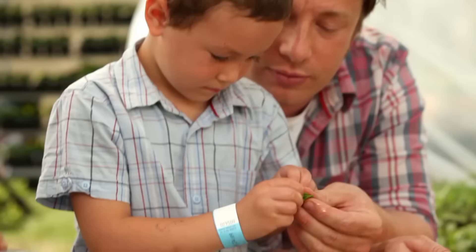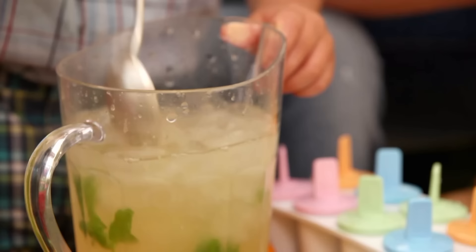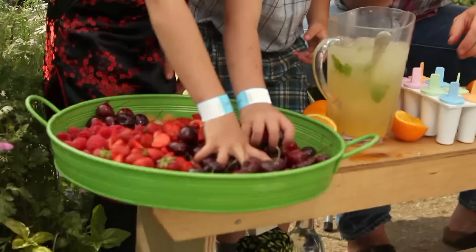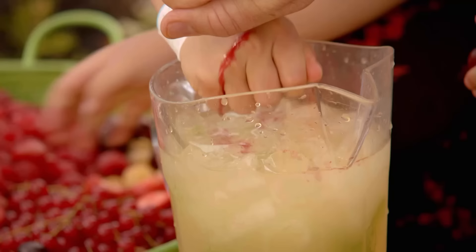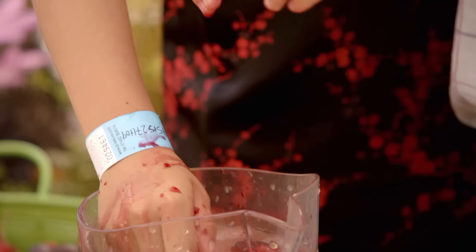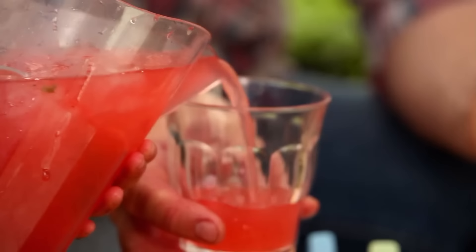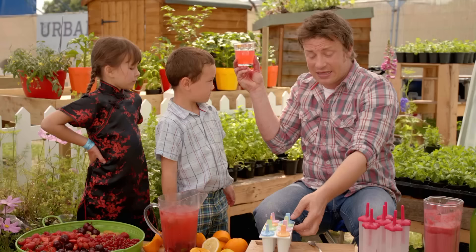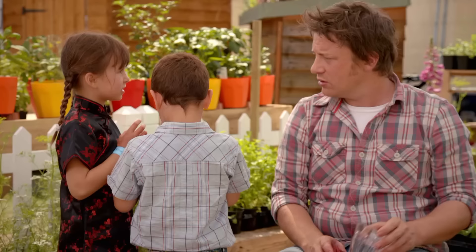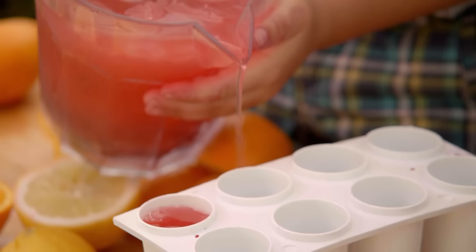Now grab a handful of soft fruit like cherries, strawberries, raspberries — anything will do — and let the kids squeeze it in. Cherry juice: heavenly. When it's good, it's good. Tangerine, pineapple — any of those flavours are going to make this so joyous. Pour that into here. If you can make a delicious drink and it's delicious now, it'll be delicious as a lolly. Let's have a little sip — is it up to scratch? It's good. So kids, let's pour it into the moulds.